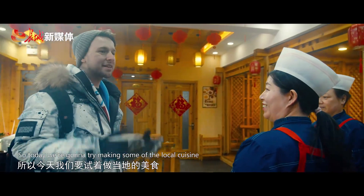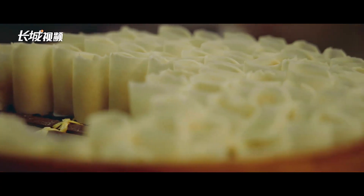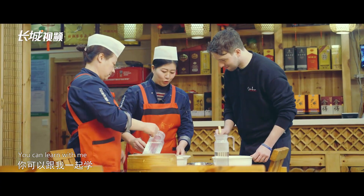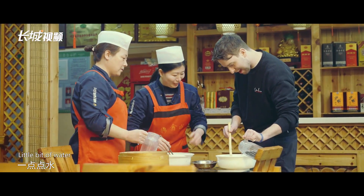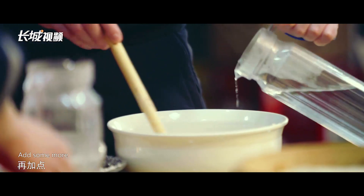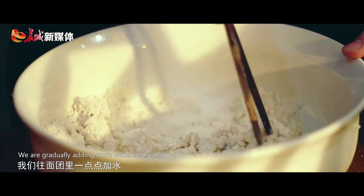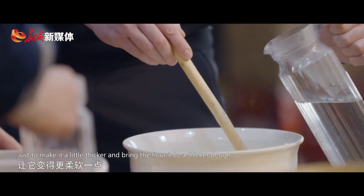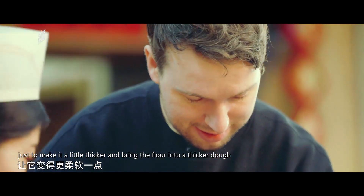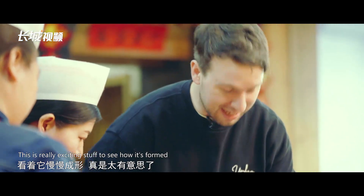So today we're going to try and make some of the local cuisine. We're gradually adding more water to the mix just to make it a little thicker, and bringing the flour into a thicker dough. This is really exciting to see how it's formed.